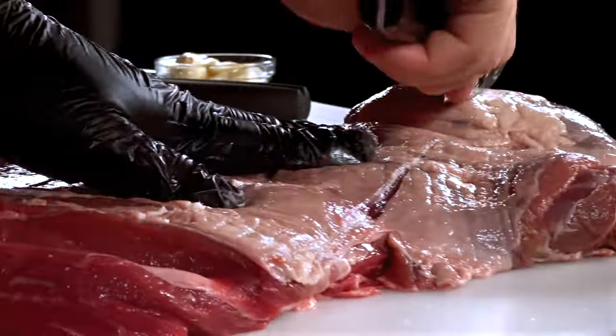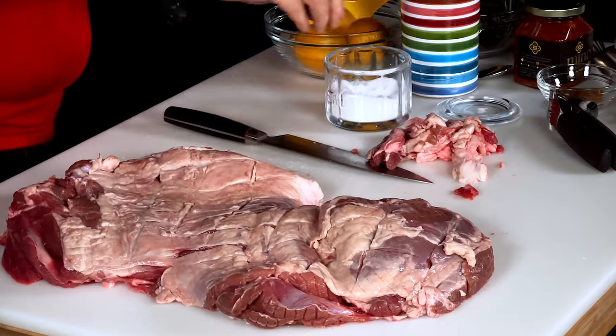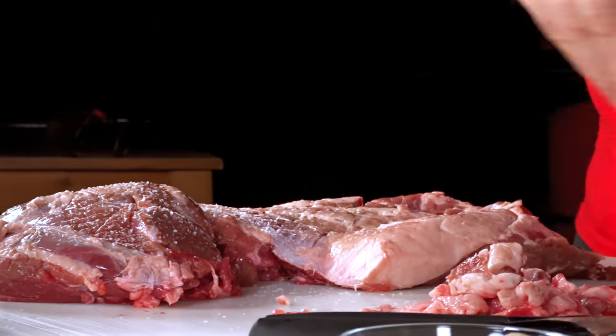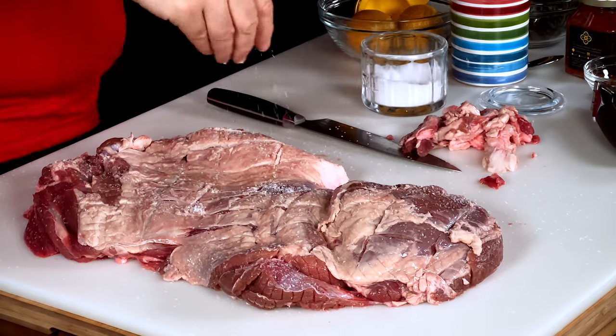On the outside, after I get the excess fat off, I still want the fat cap on the leg. I'm going to score that fat cap in a hatch pattern — that's going to allow seasonings to get into the meat while we're cooking. With that hatch pattern I can salt the other side. This is a six-pound piece of lamb; my rule of thumb with Morton's kosher salt is a teaspoon per pound, so the whole thing is going to be about six teaspoons, roughly two tablespoons.